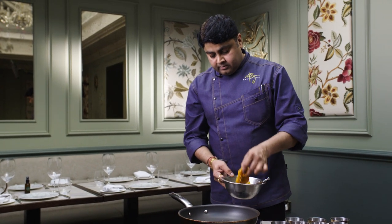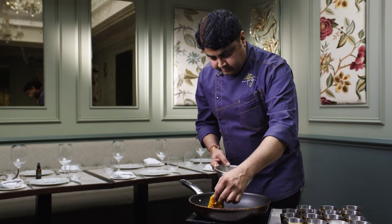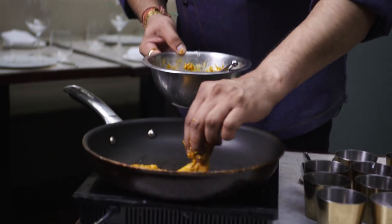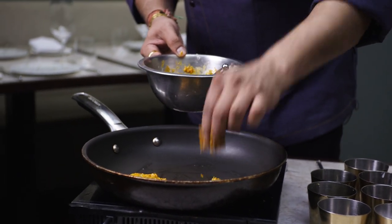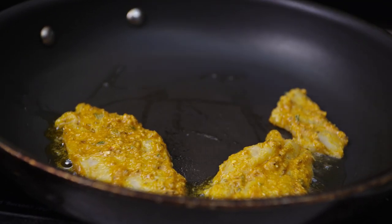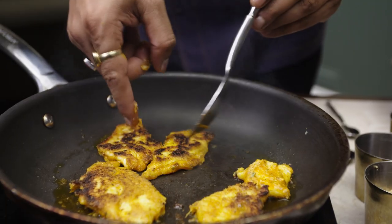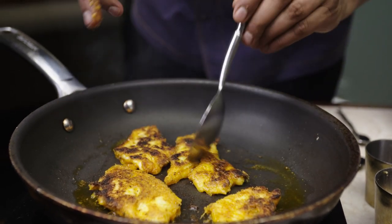Once your pan is hot, just place the fish fillets. Make sure you marinate the fish from both sides. It shouldn't take more than seven to eight minutes. I'm just going to flip it over — look at that, it's a nice color.